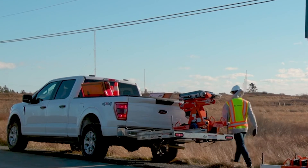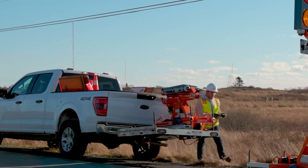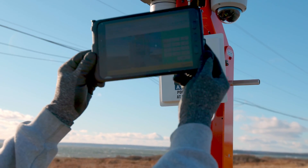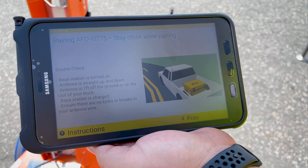Head back to the truck to retrieve your tablet. Walk back outside and scan your first Guardian Smart Flagger. Click Next and your Guardian Smart Flagger will be paired.